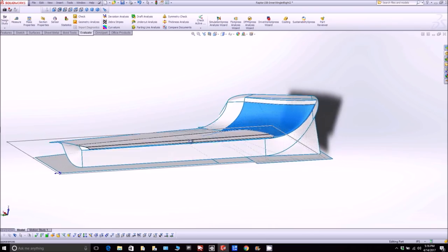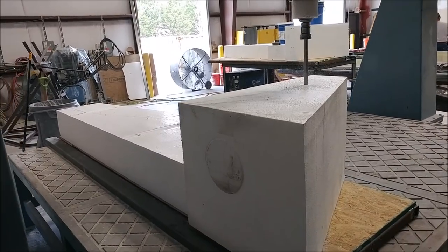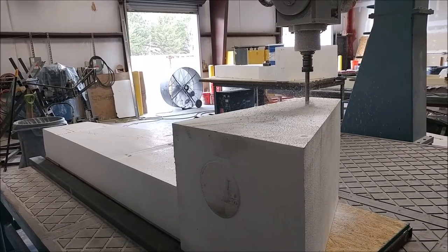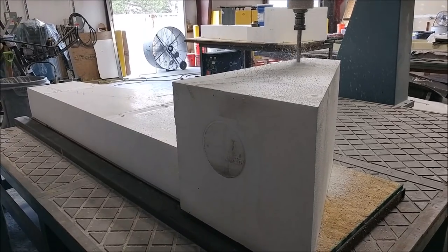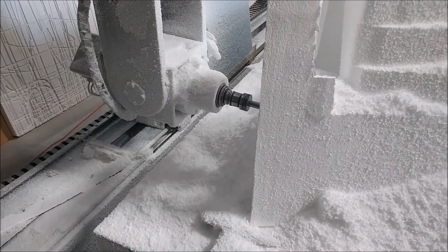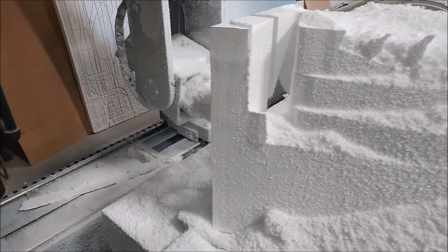The guys welded the platform up, screwed the plywood on, and glued the foam on, so off we go again with the CNC machine — business as usual. Here we are a little further along; the rough cut is being done with all the face cuts. It's currently working on the front flange underneath the leading edge of the winglet, still a little more to go before switching to the ball mill.